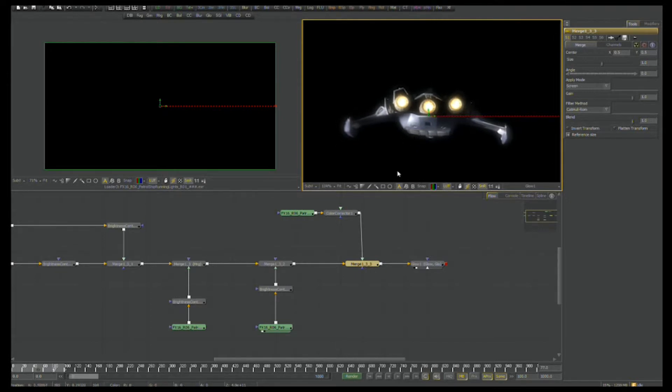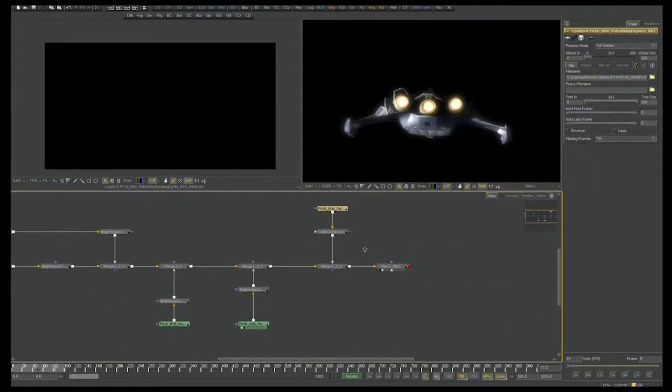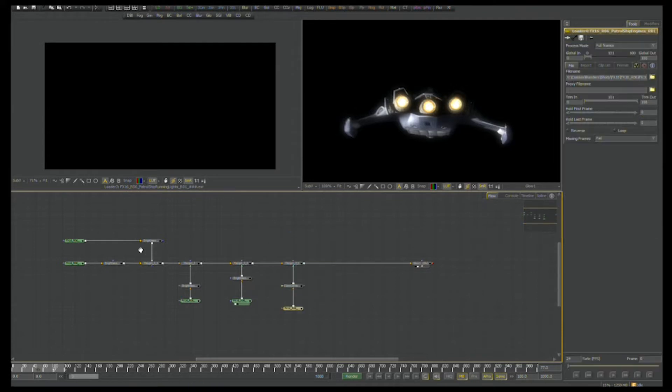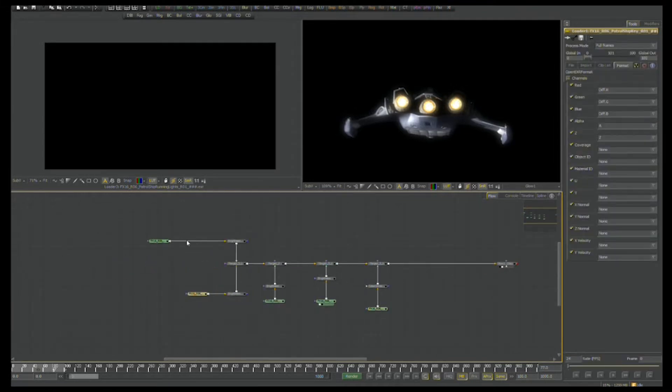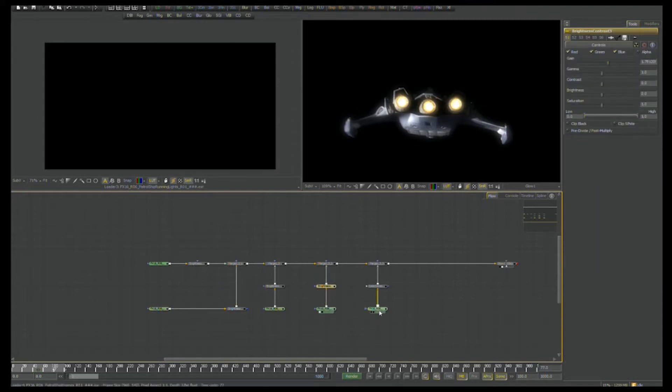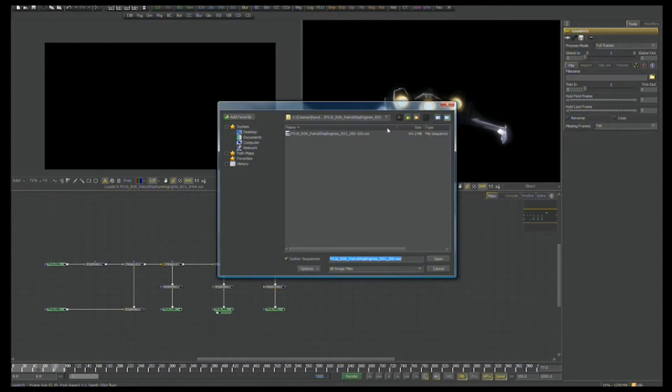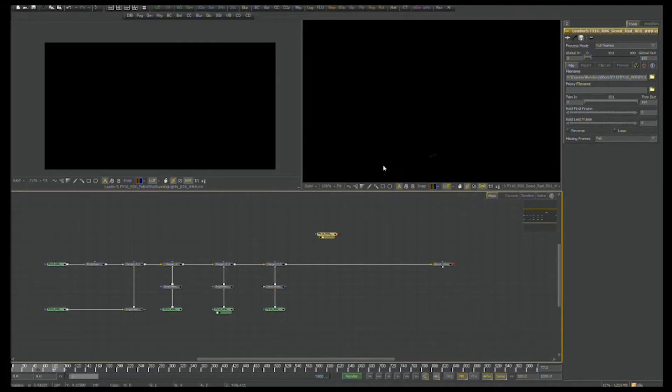Next up, I'm just going to expand this flow out a little bit so you can see what we're doing, and tidy up my flow a little bit more — keeping everything on the same lines in case I have to jam a few more tools in there. Now I'm going to load our Krell scout ship. Let's start with the radiosity pass first. Even in this radiosity pass, I'm using just the RGB value results.